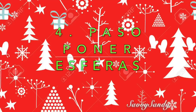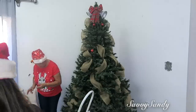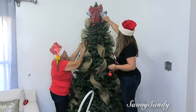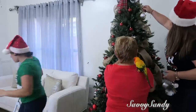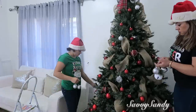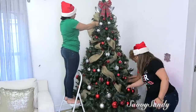Cuarto: la puesta de las esferas. Te aconsejo que pongas las esferas de un solo color primero, porque esto te va a facilitar el trabajo. Las puedes ir poniendo de pequeñas a más grandes, regándolas en todo el árbol. Después, si quieres hacer una combinación, ya pones esferas de otro color. Igualmente las haces de arriba hacia abajo para que quede todo regado por todo el árbol y quede más parejo.